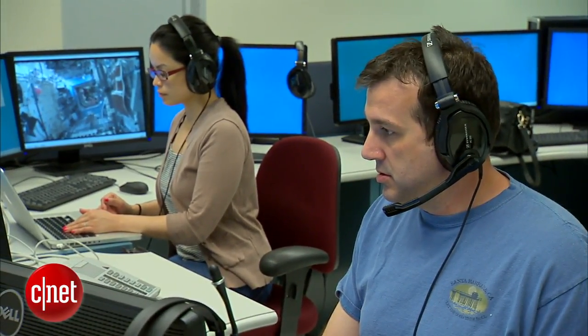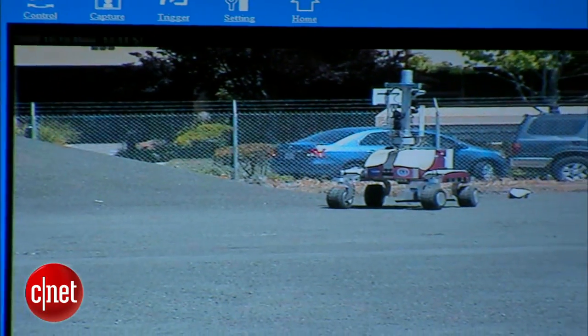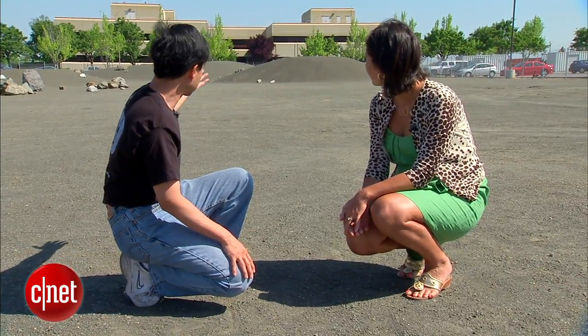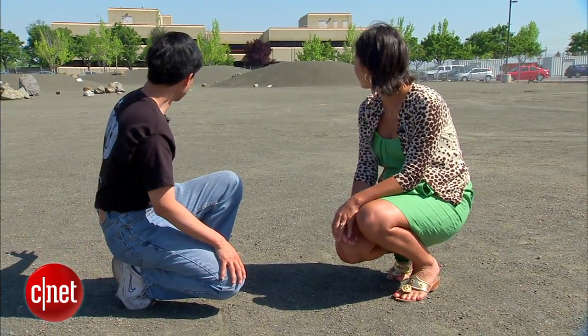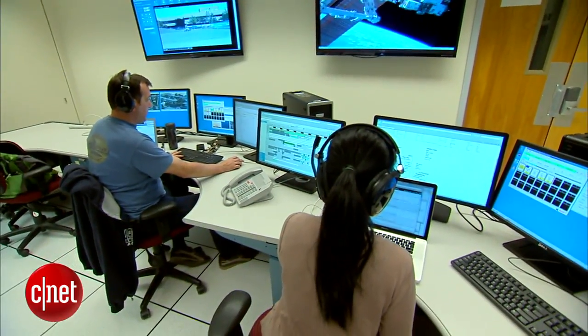Today, scientists in a command station on the other side of the NASA campus are testing the K-10 on a simulated moon surface. There are a couple of craters and a small hill here. In the next couple of months, engineers plan to perform the same test from the International Space Station.